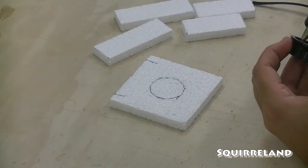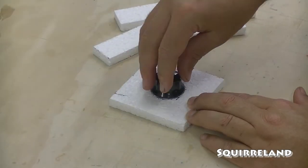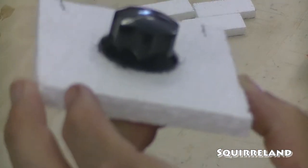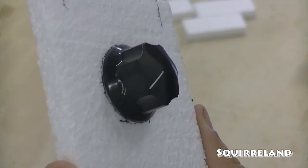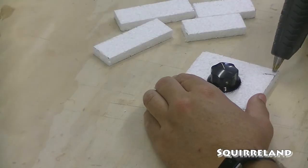Now that I have my styrofoam parts cut, it's time to glue them together. I started with gluing the knob to the base, making sure that there is a complete seal made around the bottom with hot glue. Silicone is very sneaky and will leak out of a pinhole if it can find one, so I made sure to fill in all gaps as I glued the walls to the base.